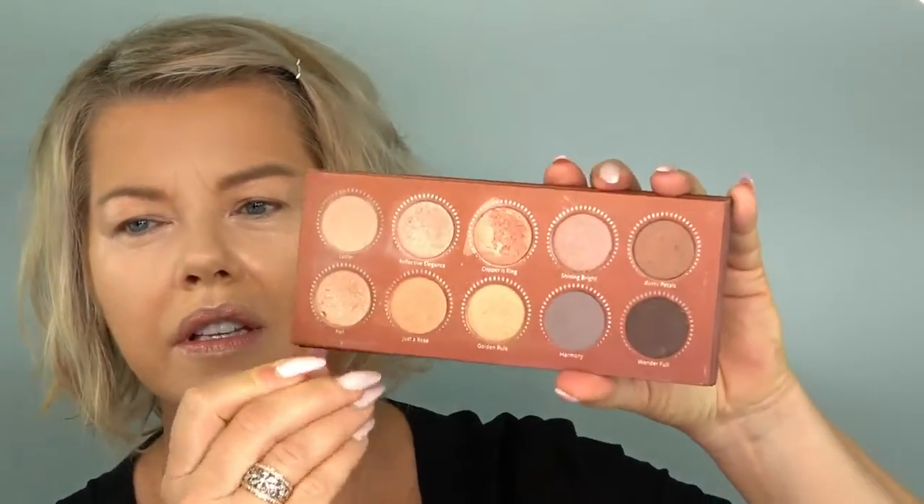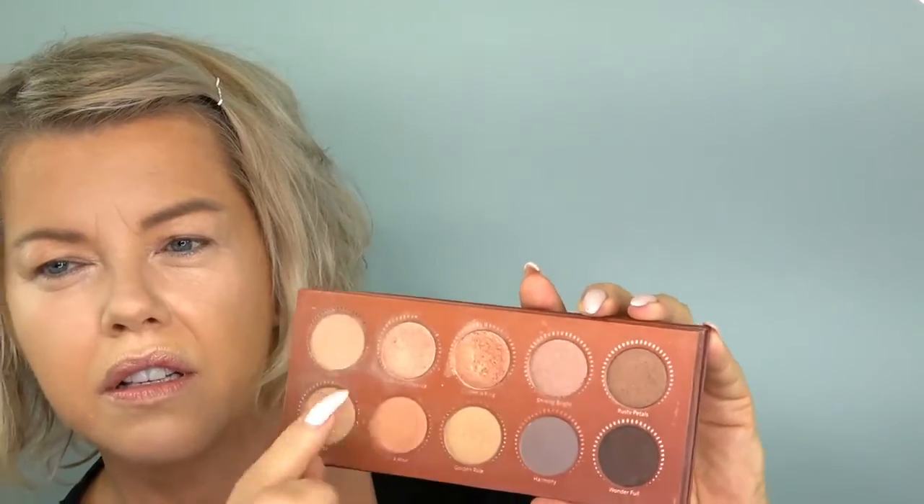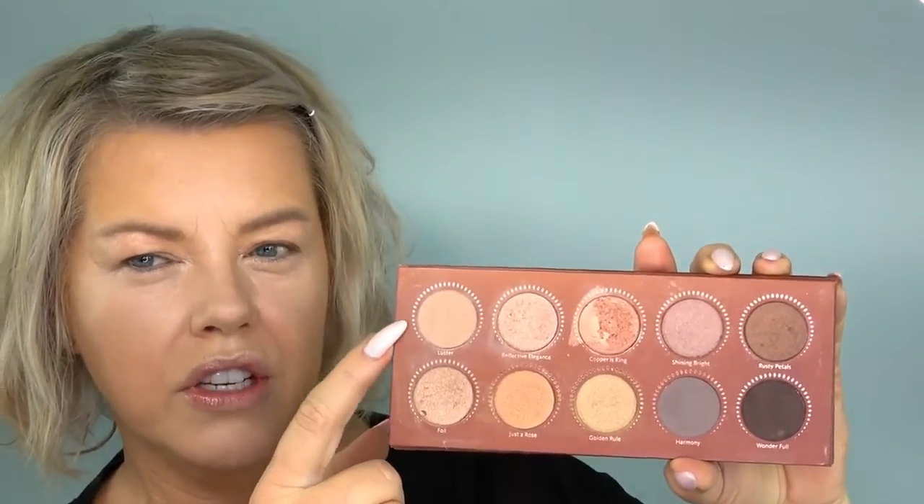I'll go in and do the eyes next and leave my blush and highlighter till last. Today I'm using the Zoeva Rose Golden Palette — I've used it before on my channel and it's absolutely beautiful. It's got a multitude of copper colors plus some dark brown and a really dark purpley color, but most are gold and rose golden. First I need to prime my eyes — I'm still waiting for my P.Louise Eye Base from the UK, so until then I'll use my favorite, the Urban Decay Eyeshadow Primer Potion in Eden on a Zoeva Concealer Buffer Brush, just buffing that all in.